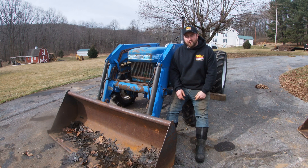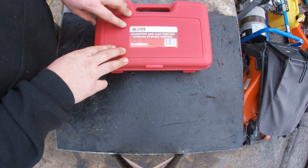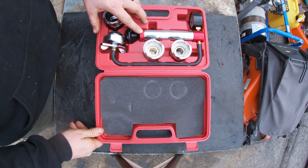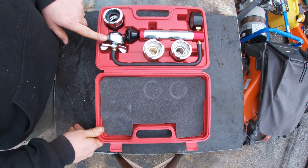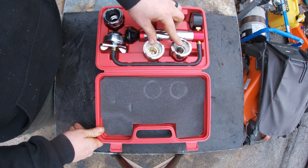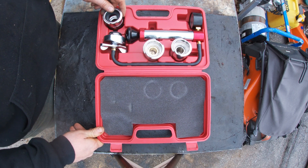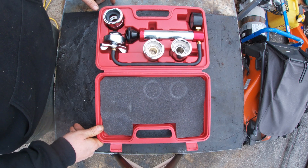Either way, we're going to have to pressure test this coolant system to prove that there is a leak. The device we're going to use is the ABN cooling system tester. This kit comes with a hand pump, a test gauge, your primary port to test the radiator, two different size adapters, as well as a radiator cap testing adapter. You can purchase this kit for under $100 on Amazon, and I'll leave the link in the description below.